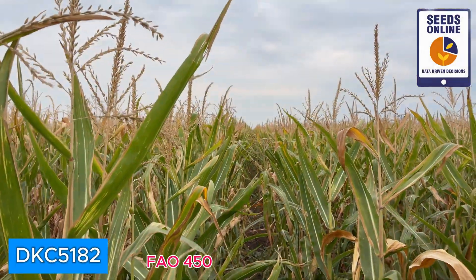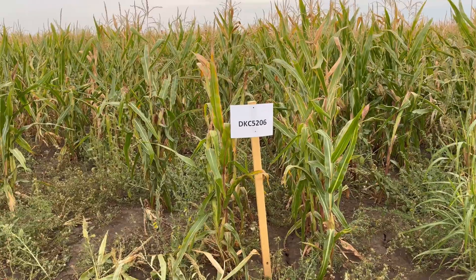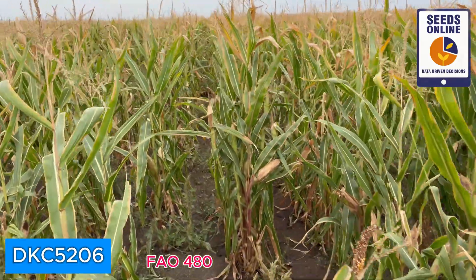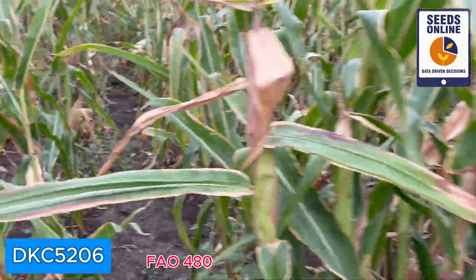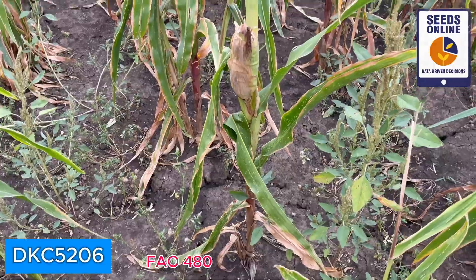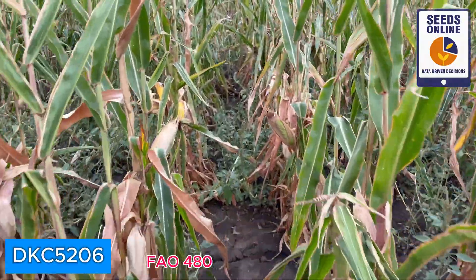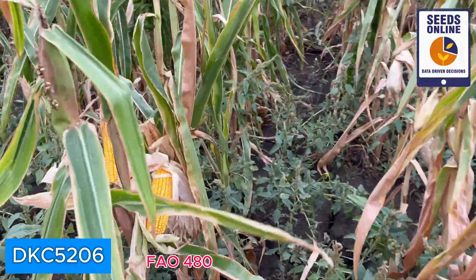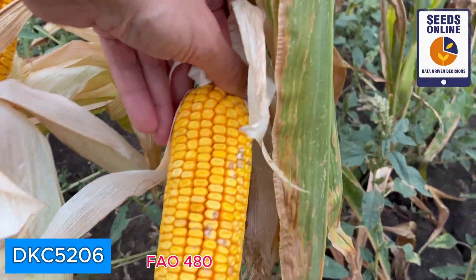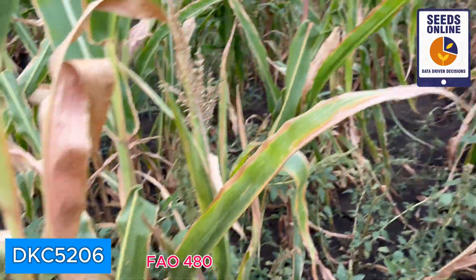DKC 5206 is also green, a little bit higher than the previous one. The husk is becoming dry; still the whole plant is very green, maybe a little bit over two meters. The cobs we can observe here are still very good. We see some fungi, maybe not the biggest cob we ever saw, but also a very nice corn. I'm really looking forward to comparing how Pioneer will look compared to this in the same maturity group.